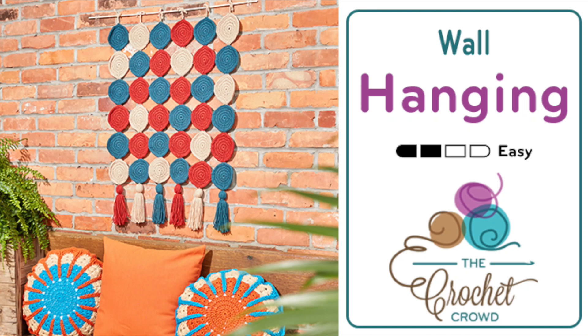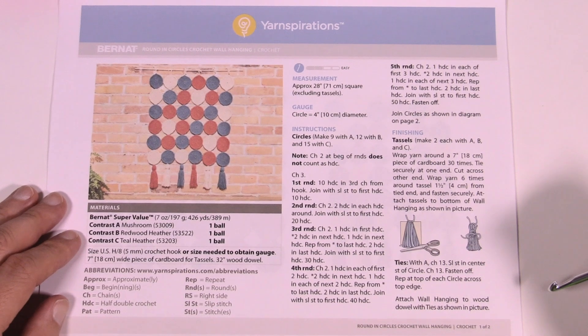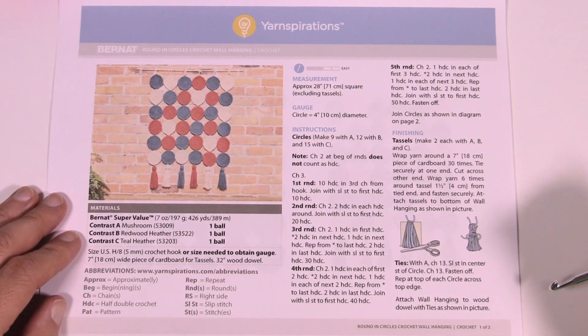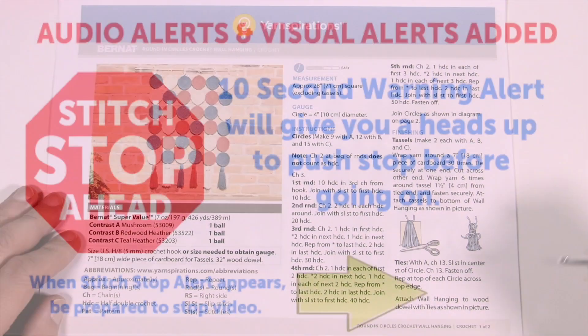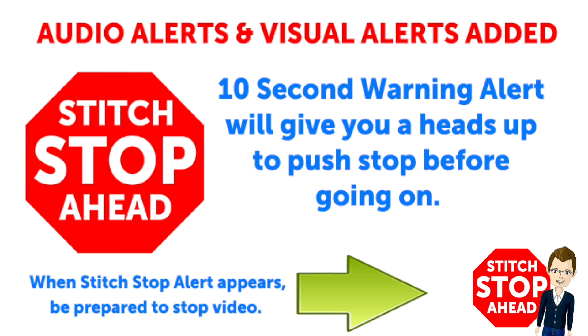Welcome back to The Crochet Crowd as well as my friends over at Yarnspirations.com. Today we're going in round in circles with the crochet wall hanging. Before we begin, this video has sound alerts added. When you hear the sound it will be your signal that the segment is finishing up. Press stop, crochet the instructions, and then press play again to continue along in your project.